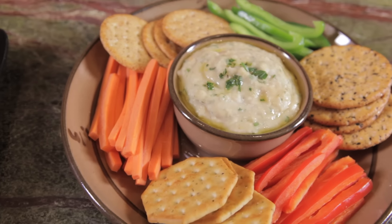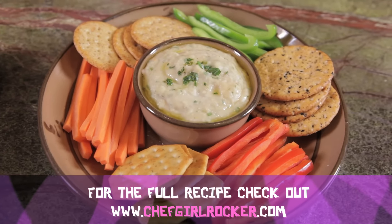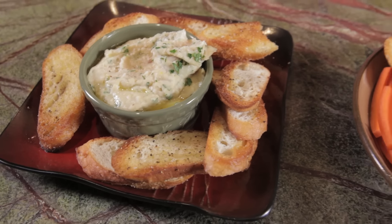It tastes like there's heavy cream in there, like sour cream. It's so decadent. But it's really just the magic of the bean. The magic of the bean.